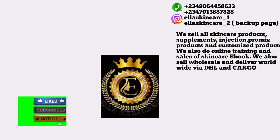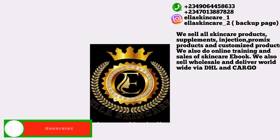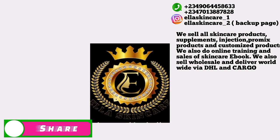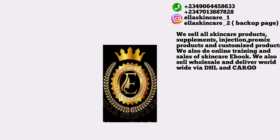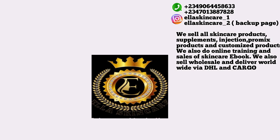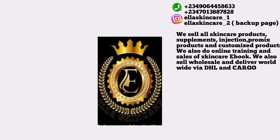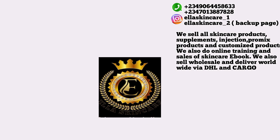Hit the post notification bell to get notified anytime I upload new videos. Also, if you want to get any skincare products, hair care products, supplements, or injections — I sell original skincare products and deliver. I sell wholesale, retail, customized products, do pro mixing, and also do training. Without wasting your time, let's go into the video.